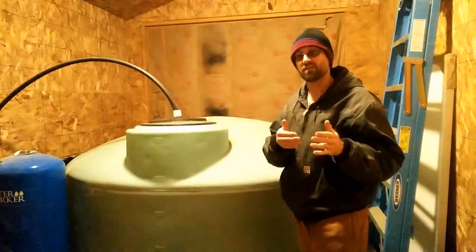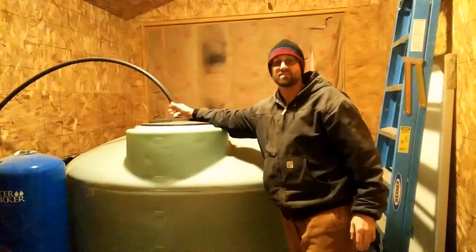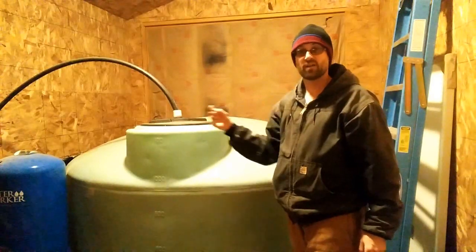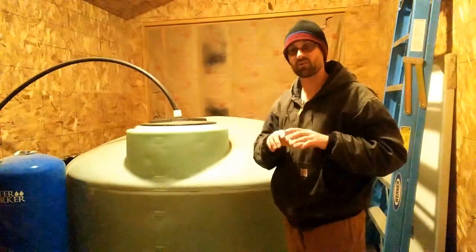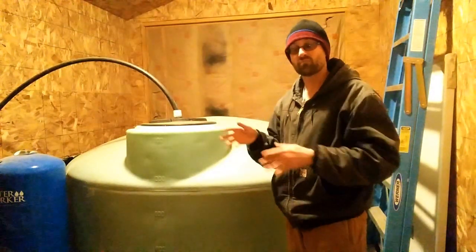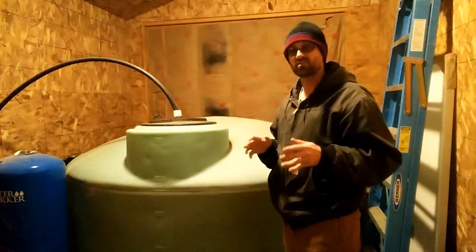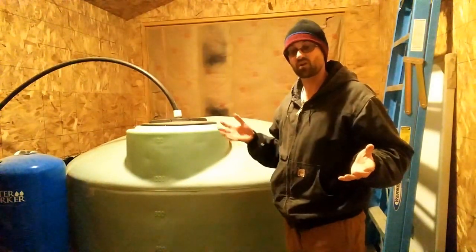Once the water leaves the well head, it comes 500 feet down to the shop. You can see this black tubing coming up through the concrete slab — we had it in place before the slab floor was poured. I have a shutoff here to block water from coming in, and distribution lines that go out to the garden directly off the well, rather than running off the cistern. Your well may be able to push water a couple of hours a day to water your garden without drawing from the cistern.